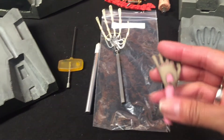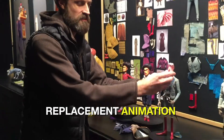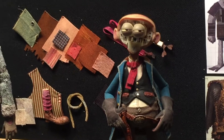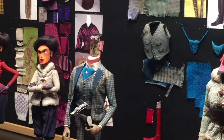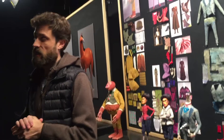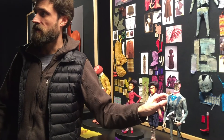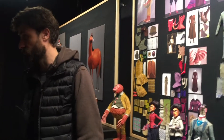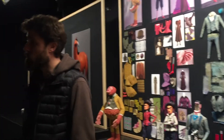So how we animate faces is we use a technique called replacement animation. Replacement animation is not new — it's been around for probably over a hundred years. Most of you have probably seen Jack Skellington from Nightmare Before Christmas; he was a replacement animated character. His heads were hand-sculpted — about 800 of them sculpted for the entire film, popped on and popped off. Laika has used replacement animation since Coraline, but done it a little bit differently, taking advantage of 3D printers. Instead of hand-sculpting facial expressions, we model them in the computer and 3D print the geometry of the faces.